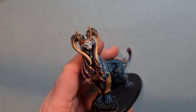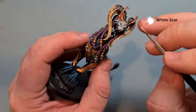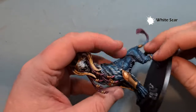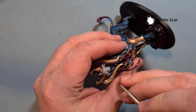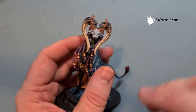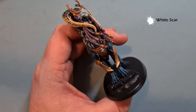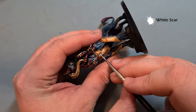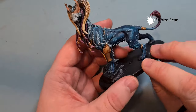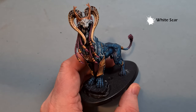Now we'll do the eyes and the gems exactly the same way — take some White Scar and paint this over the eyes. We've got the normal eyes in the head and then the third eye at the top of the head, which I assume is what the Sphiranx uses to steal people's minds. We've also got some gems around the model and I want to do these the same so they're representative of how this beast draws its power. Just pop that White Scar over the gems as well. Let that dry, give it two coats if needed, and then we'll come back and get them glowing.